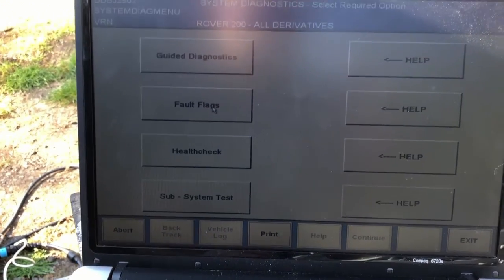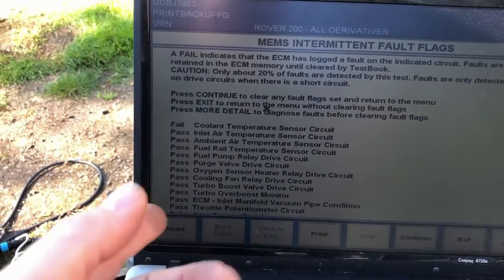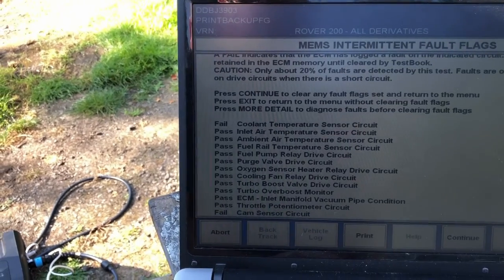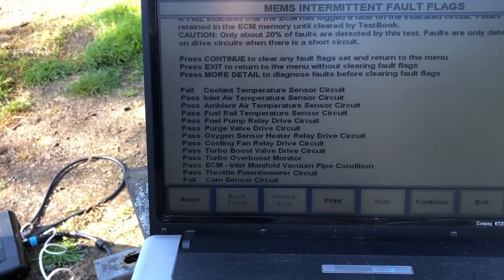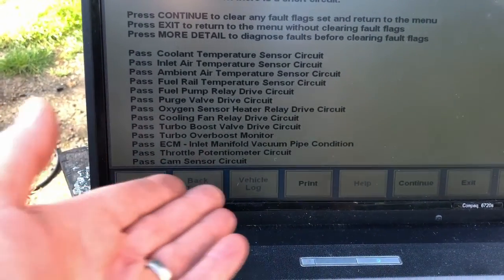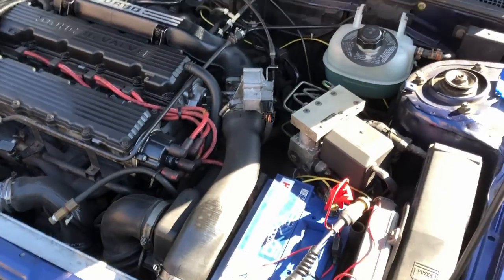Let's go to fault flags first - this checks for codes. It's failed on the coolant temperature sensor circuit and the cam sensor circuit, but that could be because sensors have been unplugged in the past. I've cleared all those codes and it's done a retest and passed on everything. Sometimes if you unplug a sensor it throws a flag that stays until you clear it.